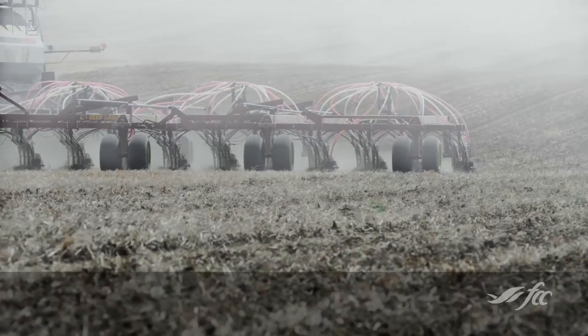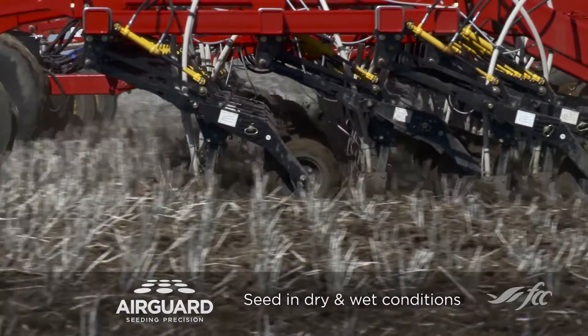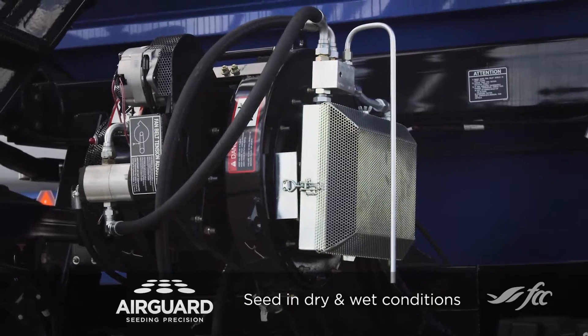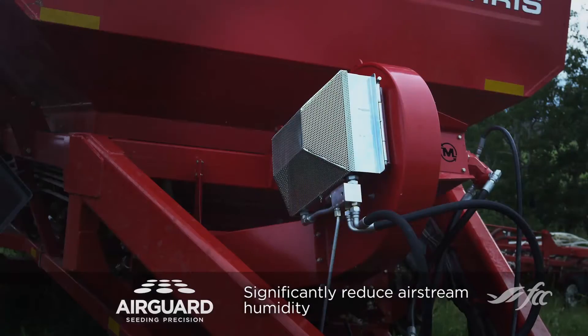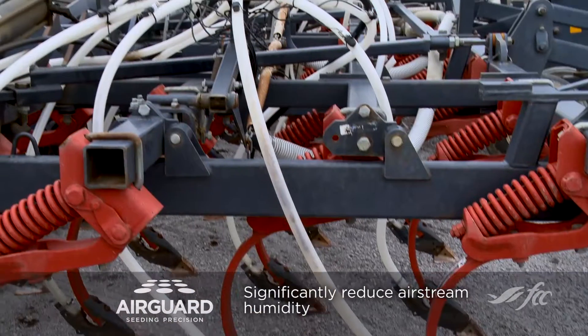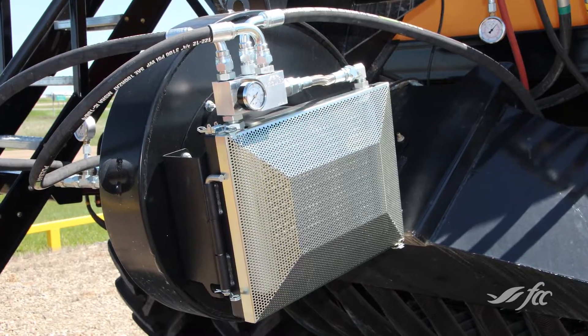Low quality fertilizer and moisture creates plugging issues inside the lines. It uses the heat from the oil to heat up the airstream by about 10 degrees, and the other side benefit is that it cools the hydraulic oil — which is an issue that a lot of air seeding systems have.